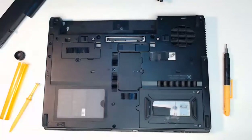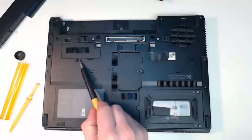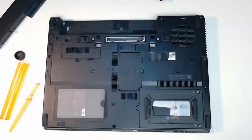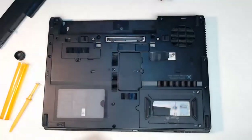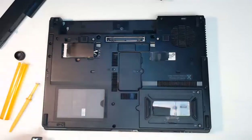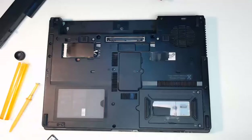We want to access our access panel where the wireless card resides, and that's going to be right here. So I'm going to remove that single screw. Now this depends on your laptop — some wireless cards may be very difficult to get to, others might be easy like this. With the screw out, all I need to do is pop up this panel, and we will have access to the wireless card inside.